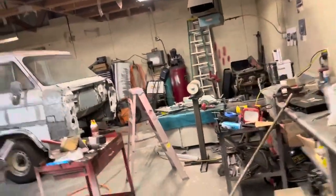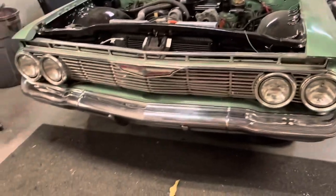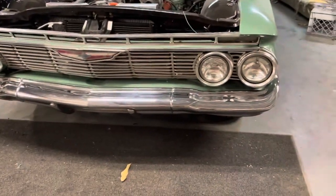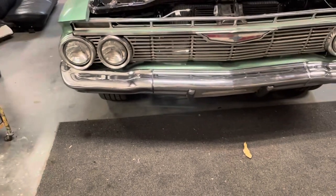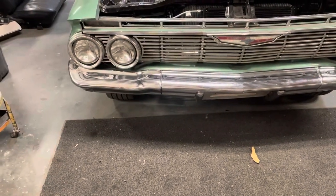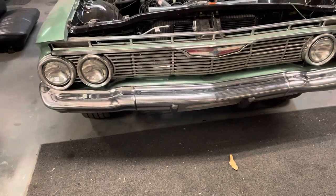My son was working on his car out there yesterday and using my tools. So as a thank you for letting me use the shop, he polished that bumper up for me and I think that looks pretty darn good. Took the steel wool to it and it looks good.